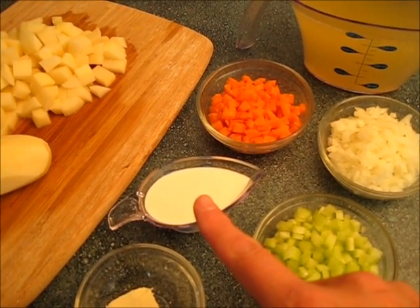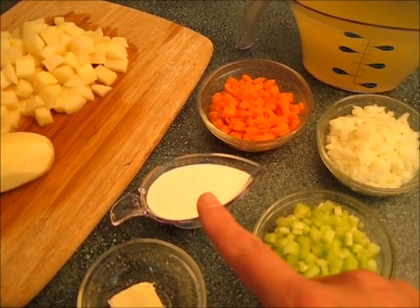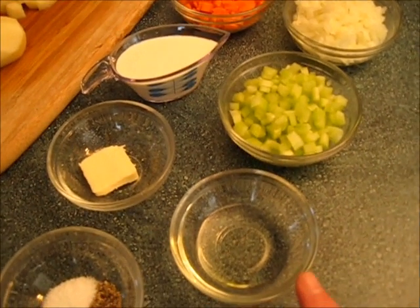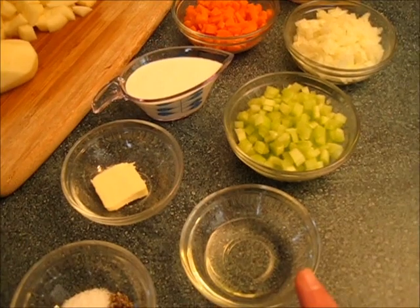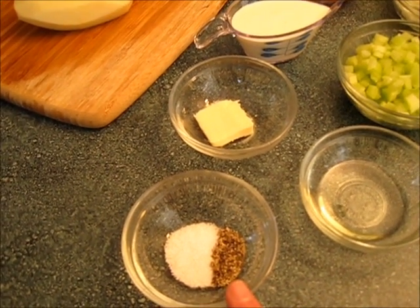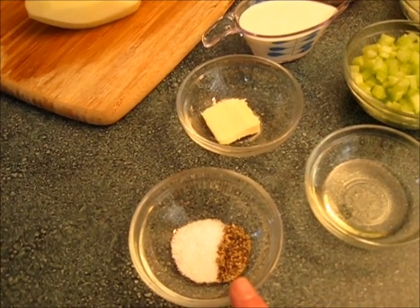You can substitute the whipping cream for just chicken broth or water — you do not need to use it if you're watching your calories. Also one tablespoon of canola oil, one teaspoon of butter, and salt and pepper. You can salt and pepper your potato soup the way you wish.